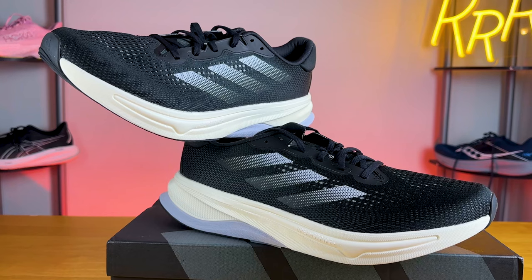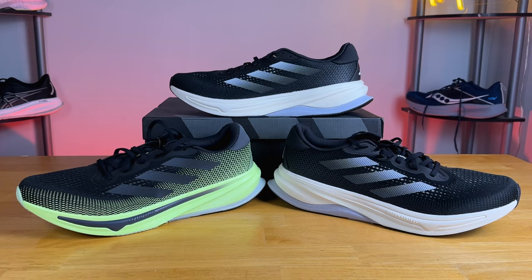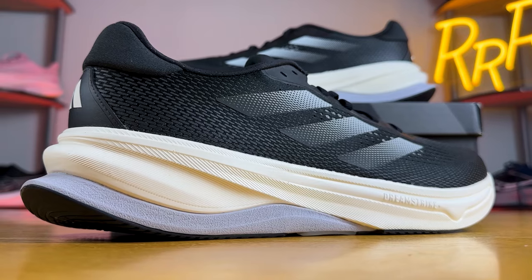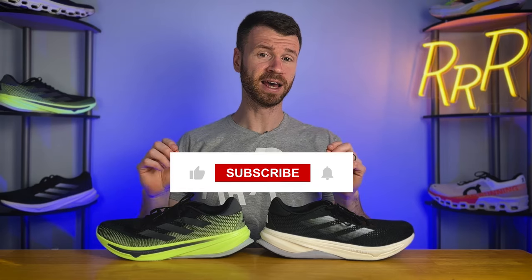Welcome to Ryan's Running Reviews in partnership with Roadrunner Sports. Today we're taking a look at the brand new Adidas Supernova Solution and comparing it to the Supernova Rise because there are some key similarities. These shoes were provided to me by Roadrunner Sports, however no one had a chance to preview this video and this final synopsis is my own.